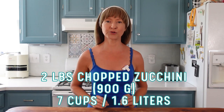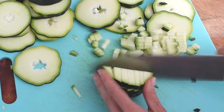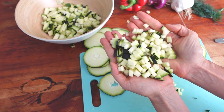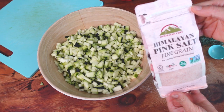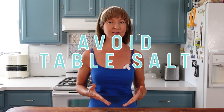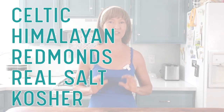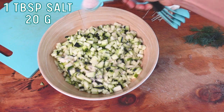We'll need about two pounds of chopped zucchini — if you don't have a scale, that's approximately seven cups. Chop it up as small as you can. This is the size I chopped mine, which is on the bigger chunk side, but if you can do smaller without slicing your fingers, go for it. Place it in a bowl and now we're going to add the salt to get the juice forming. I'm using pink Himalayan salt but any natural salt will work. Sprinkle one tablespoon of salt over the two pounds of zucchini.